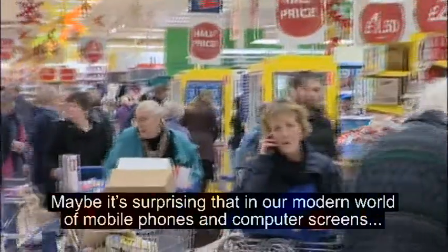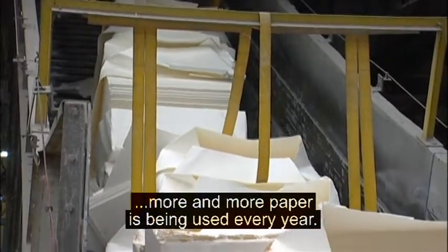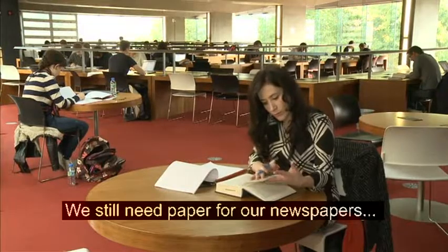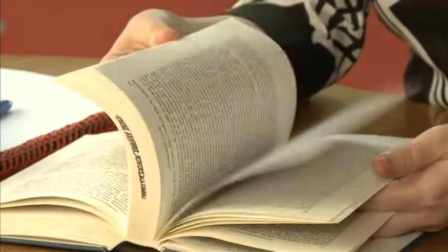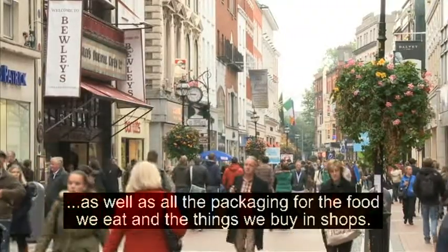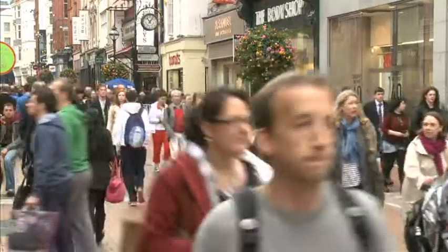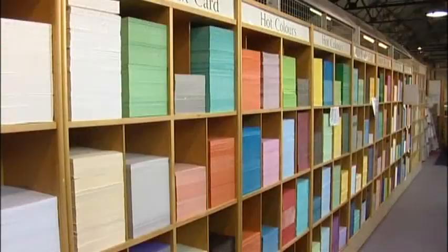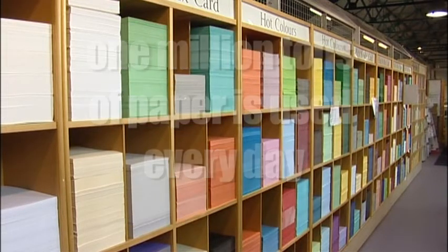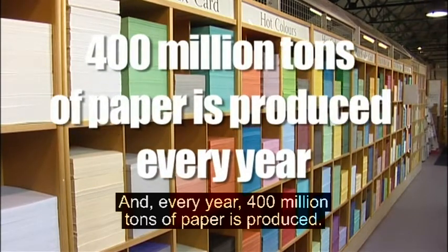Maybe it's surprising that in our modern world of mobile phones and computer screens, more and more paper is being used every year. We still need paper for our newspapers, books, and the paper we write on, as well as all the packaging for the food we eat and the things we buy in shops. Around the world, more than one million tonnes of paper is used every day, and every year, 400 million tonnes of paper is produced.